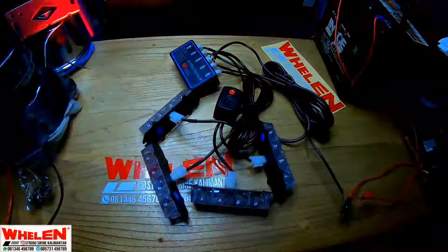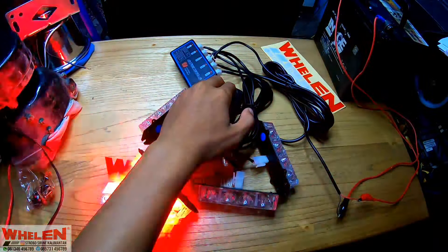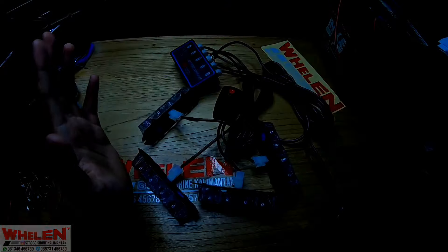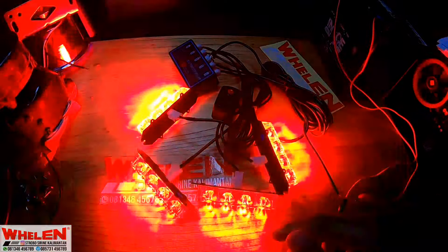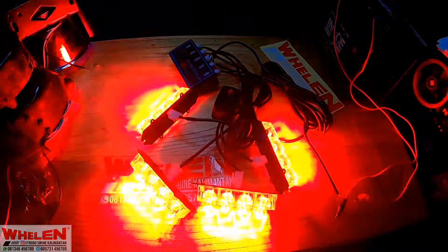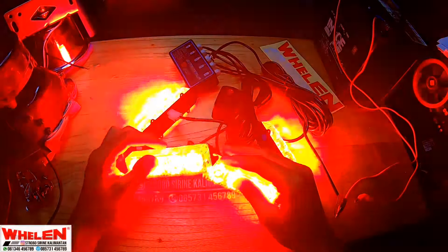Dia langsung nyala ya, sangat terang untuk LED-nya. Sangat terang banget. Dia memiliki beberapa mode ya. Kita harus cari lampu standby-nya dulu. Ini adalah lampu standby-nya. Di video dia akan kedip-kedip. Namanya aja LED, dia emang kayak gitu. Disini suhu dari pencahayaan ini panas ya, hangat. Sangat terang ya, asal kalian lihat langsung error kameraku.